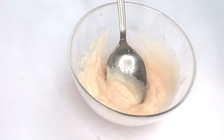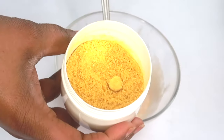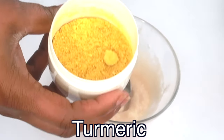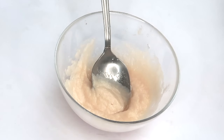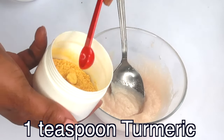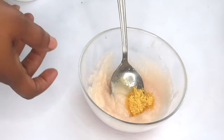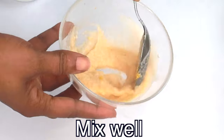Now I'm going to reach for some more skin-brightening properties — here I have some turmeric powder. Turmeric will lighten, brighten, and clear hyperpigmentation from the skin. Turmeric powder is used in many skincare products, and we here at Chichi Beauty also have our skincare line which uses turmeric powder. Mix and mix well.